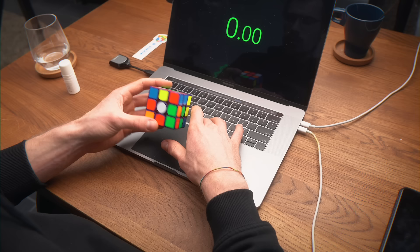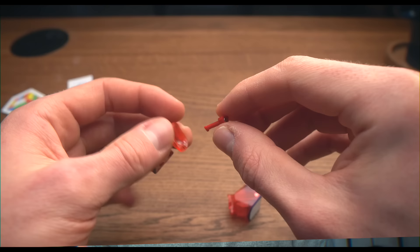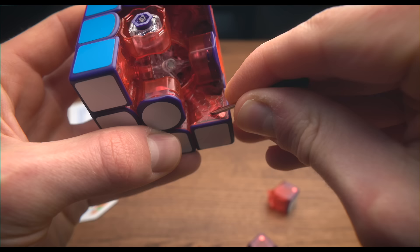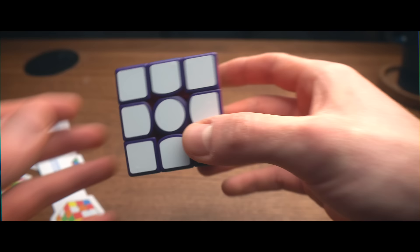I did about 100 solves on this cube, probably even more. I have to say I'm so impressed by the performance. It turned exactly like how I wanted it to turn — the tensioning was on point, the corner cutting was just perfect, magnet strength was exactly how I wanted. With all these tensioning systems, different nuts, settings, magnet stems and magnet settings, you can just customize this cube however you want. It's a light, airy feeling, very smooth — a perfect performer.